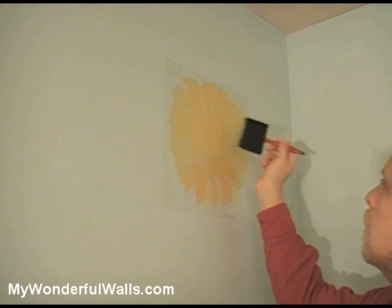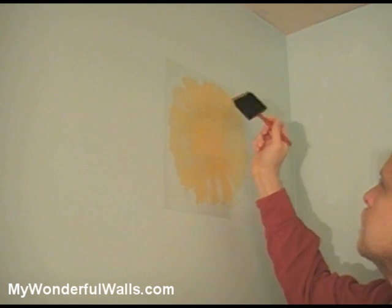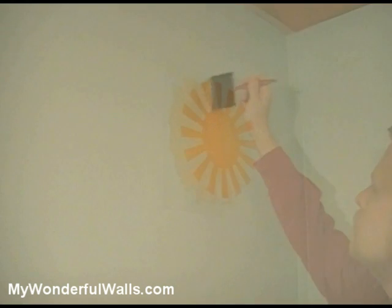It's important to use a stabbing or dabbing motion to paint, particularly around the edges. If you use a back and forth motion, the paint could work its way under the stencil. Usually two coats of paint will do. Once the paint is semi-dry, remove the stencil. It's that easy.